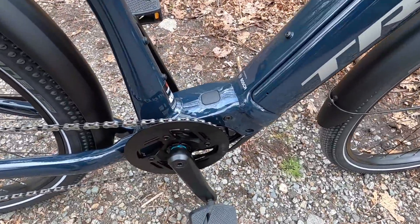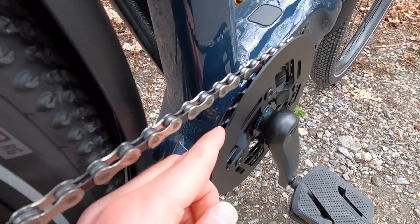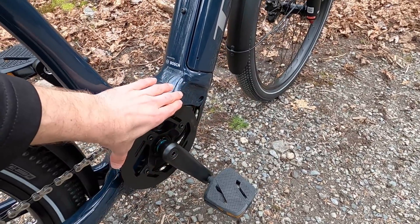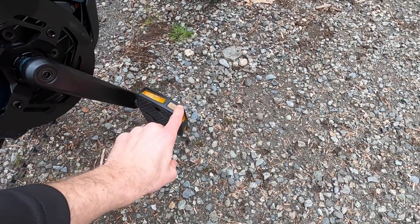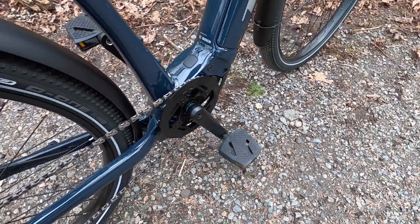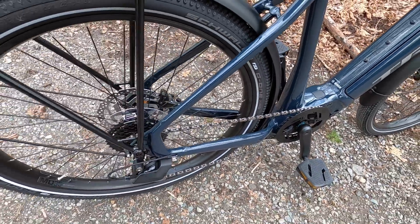Check this out: we've got a 40 tooth chain ring, steel narrow wide — so that chain isn't going to jump off — with an aluminum alloy guard on the outside. These plastic Bontrager pedals have lots of reflectors, which is Trek's safety piece. And there's a nice clear sticker chainstay guard so you won't mess up that chainstay.